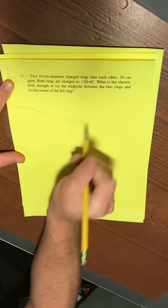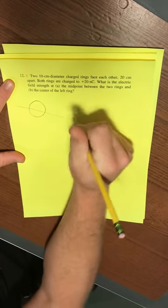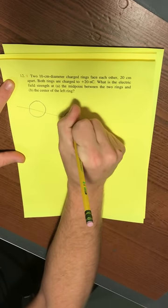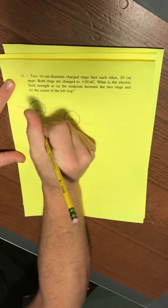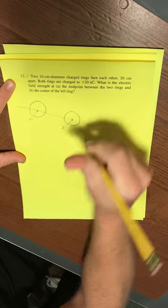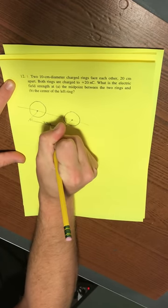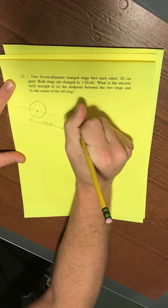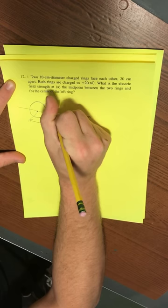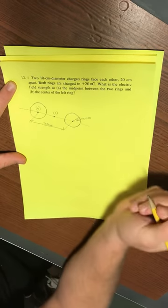Let's start with a sketch. Here is the axis combining the two rings — ring number one and ring number two. The problem says they are 20 centimeters apart, and they have a radius, which I'll call big R, equal to 10 centimeters. We're asked to find the electric field at part A, right in the center, and at part B, at the center of the left ring.